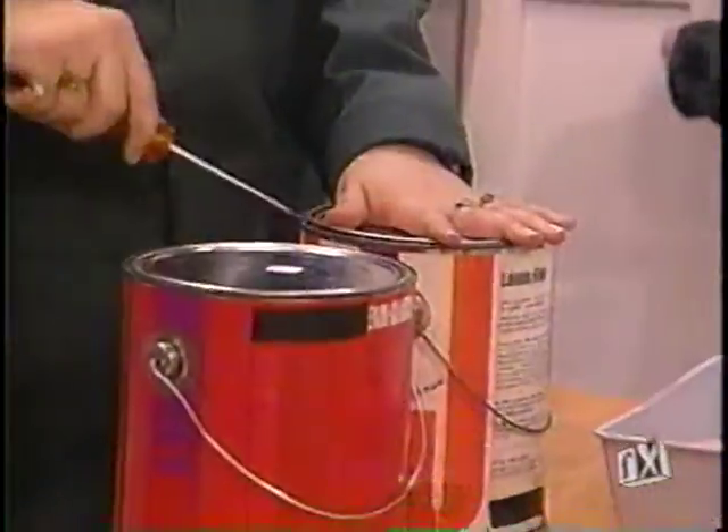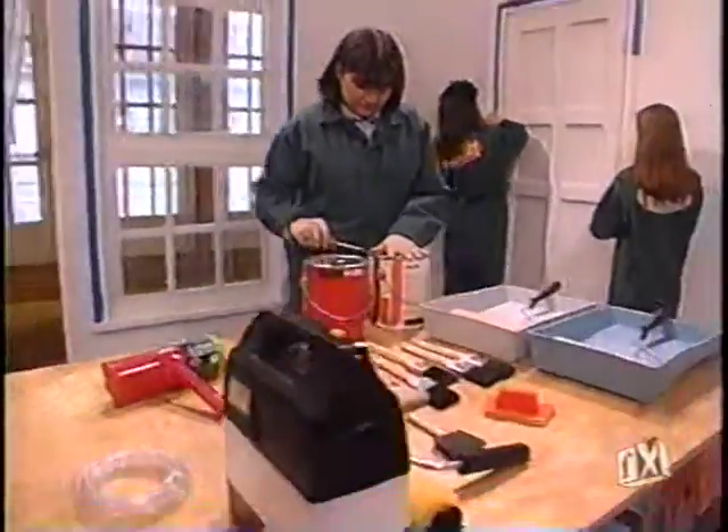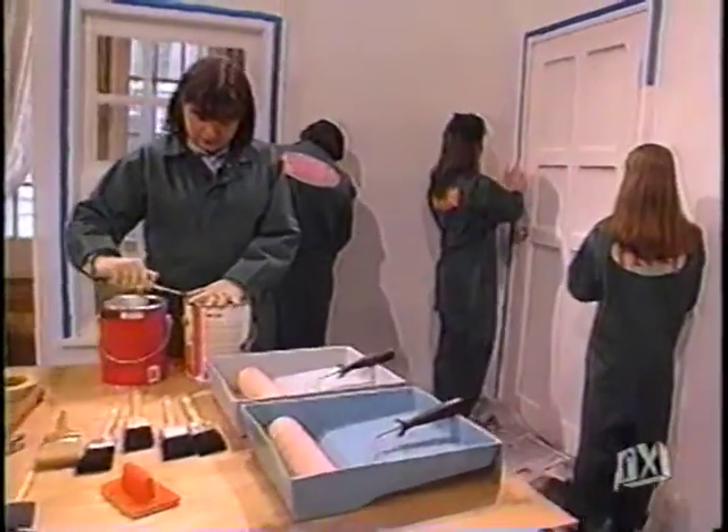When we come back, finally our painters are in the ballroom — they are anxiously awaiting you, Kat, to give them some tips. When we come back, we'll join them back there for more Fix It right after this.